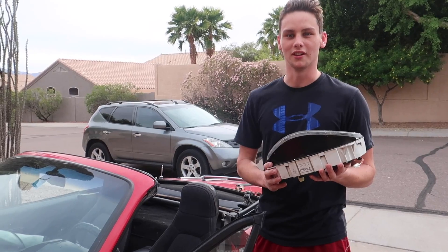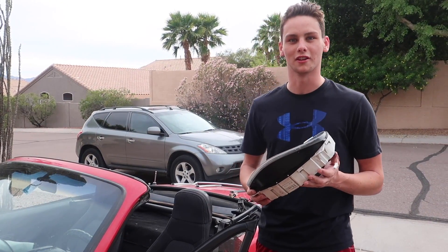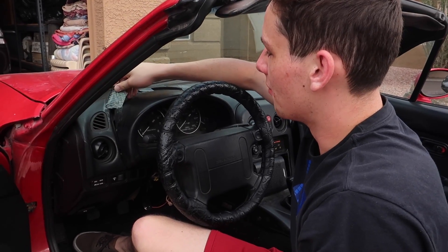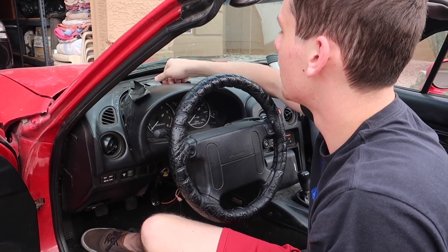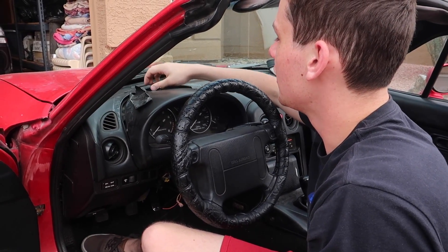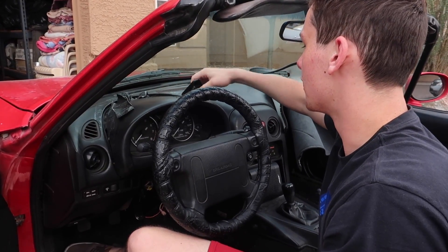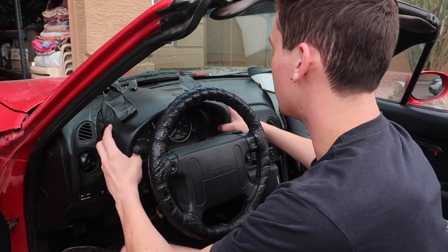Today we're going to install the new gauge cluster and hopefully finally have a working speedometer and odometer again. First we need to remove the shroud around the instrument cluster. Mine is in about four different pieces and duct taped together, which makes it hideous but incredibly easy to remove. Yours is probably going to be more difficult.